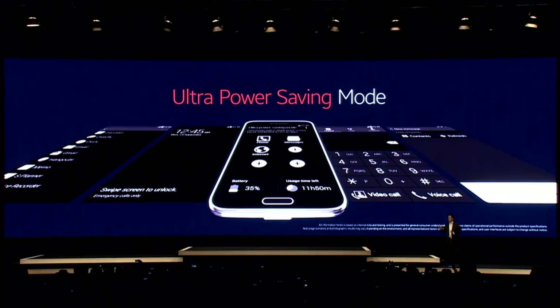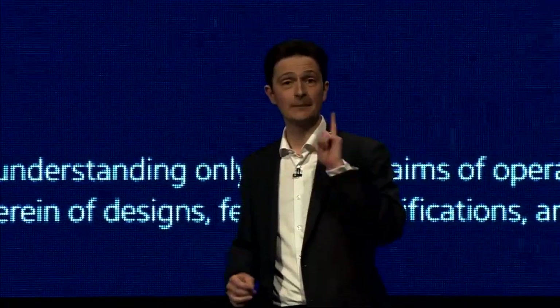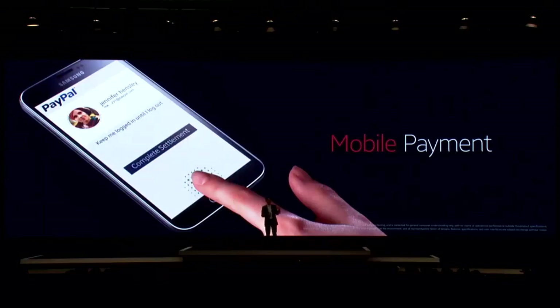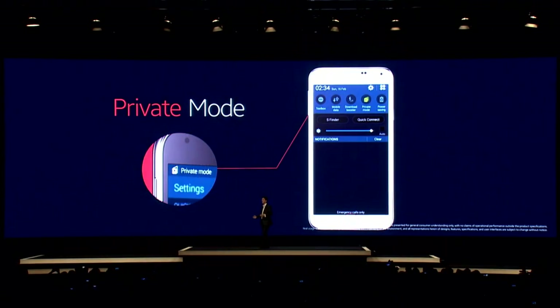If my Galaxy S5 is down to only 10% of battery, it can still last up to 24 hours in standby. Fingerscanner uses your fingerprint as the ultimate password to validate your identity. Finger scanner also unlocks private mode, where images, videos, and other types of files are kept secured.